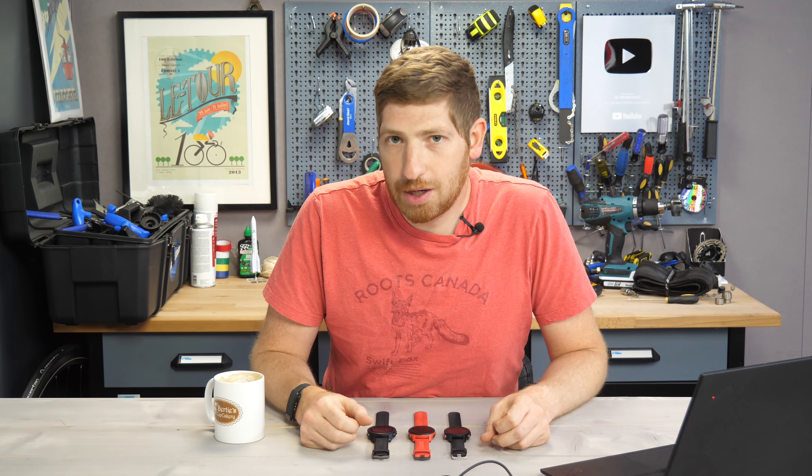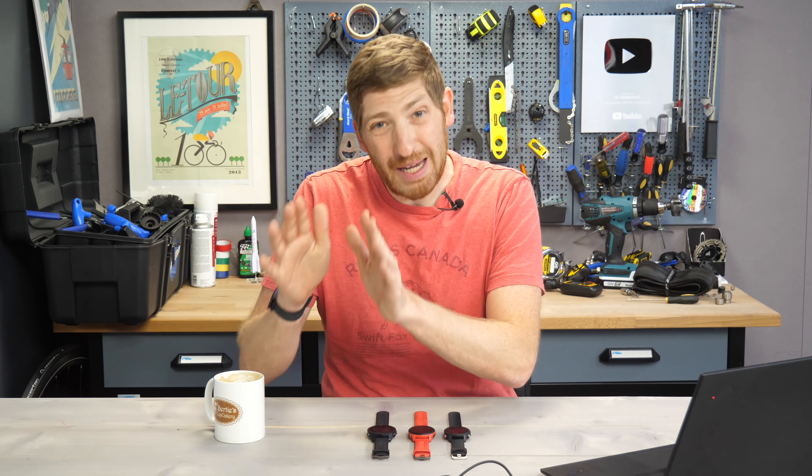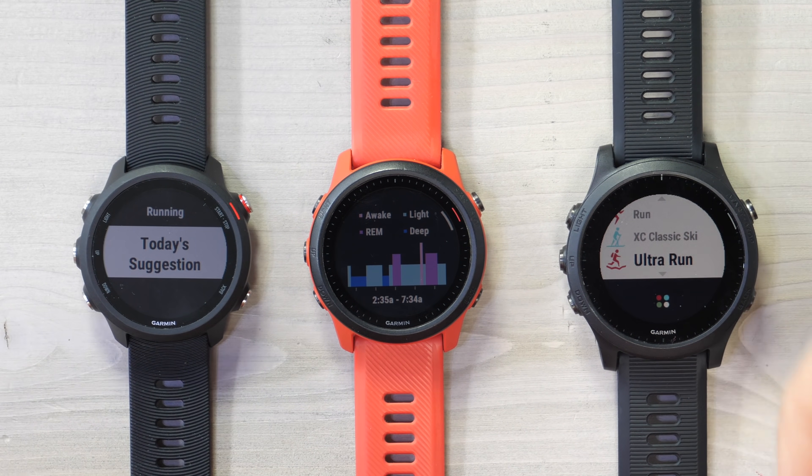Hey folks, it's Ray at DCRainMaker.com here, and today I've got a quick tips video on a bunch of updates Garmin has just released into beta for the Forerunner 245, 745, and 945 watches.